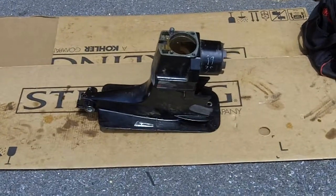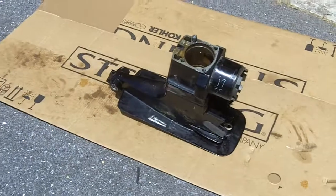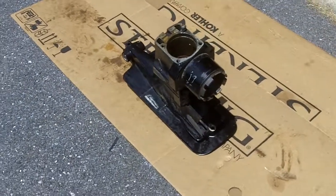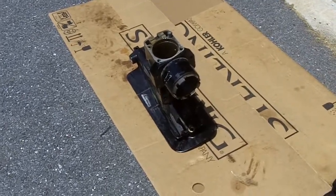We still haven't decided whether we're going to be able to save any of the bearings — they look pretty bad. In the next video, we will work on teardown of the lower housing of the out drive. This is an Alpha 1 Gen 1.